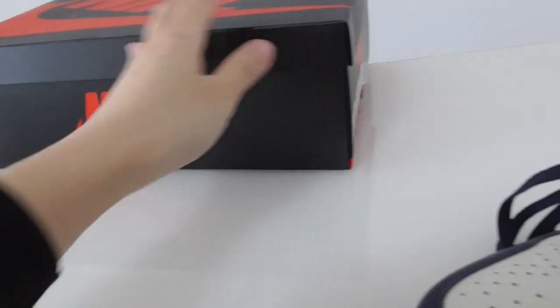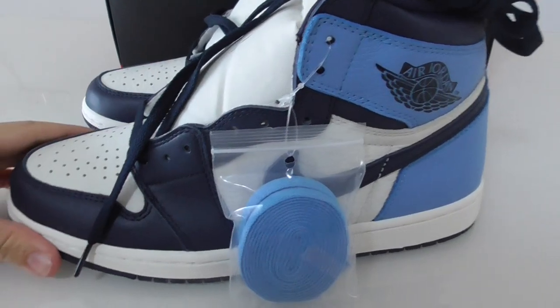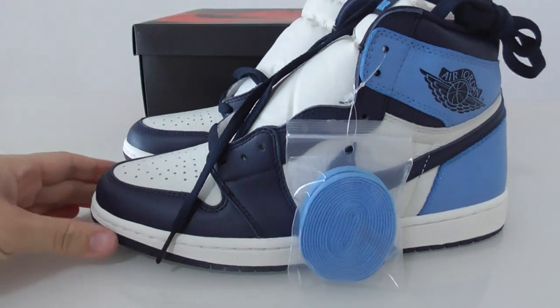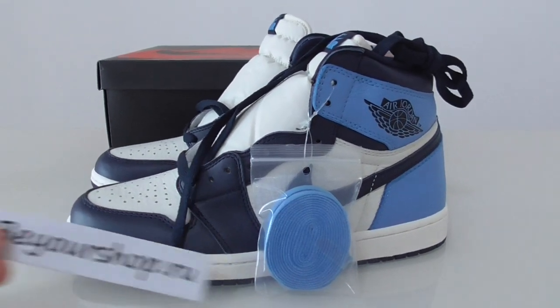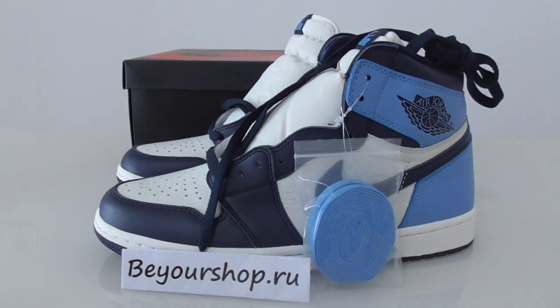So this is the Air Jordan 1 Low University Blue — what do you think? Cop or drop? If you want to cop this one, you can check on my website at www.bioshop.au. For any more questions, feel free to make contact. Thanks for watching — see you next time!